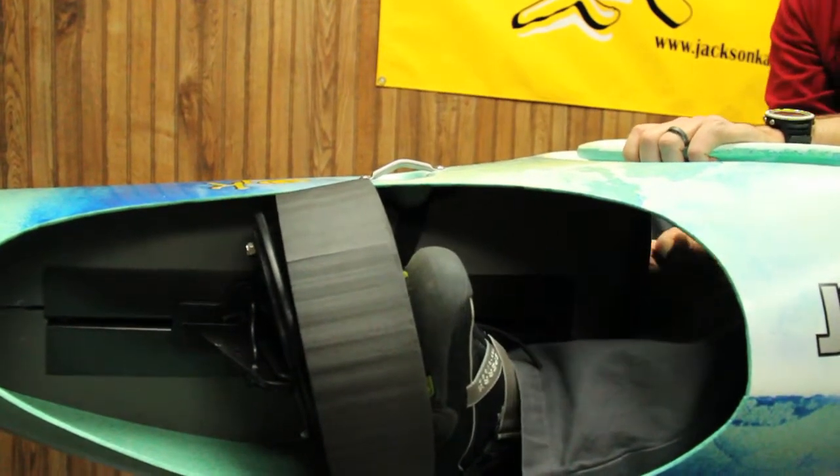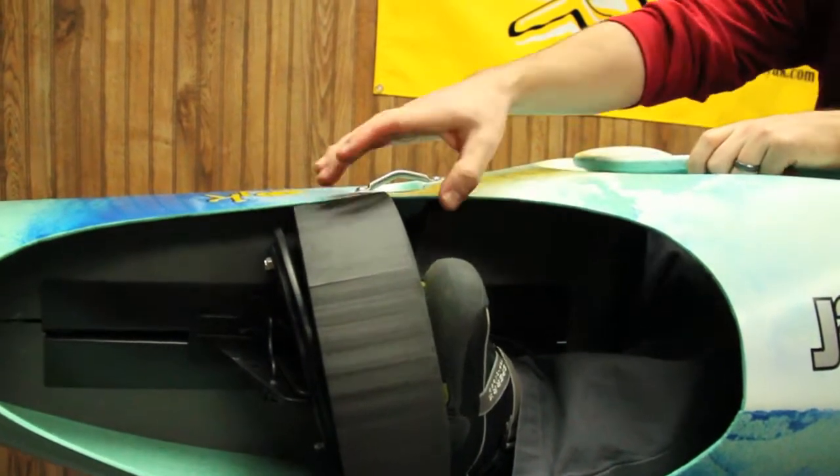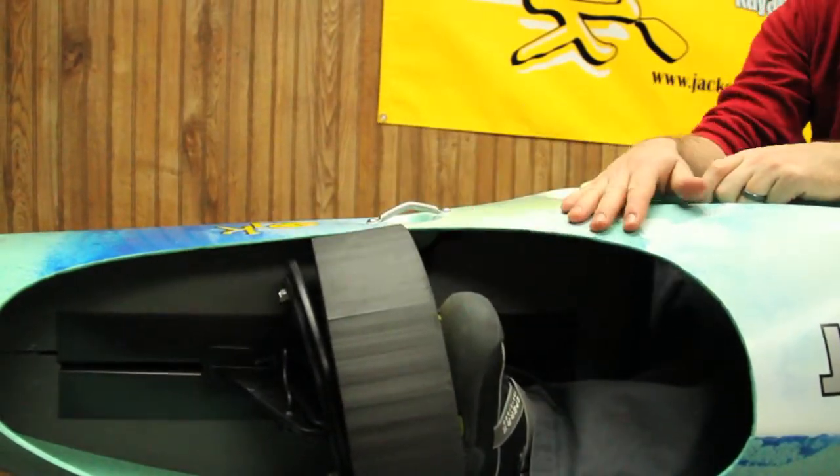So as you adjust and slide, you want to have this compression foam to help in the case of a piton and also block your foot from going around the plate of the bulkhead.